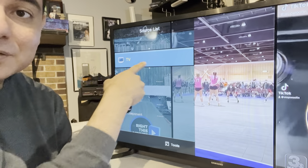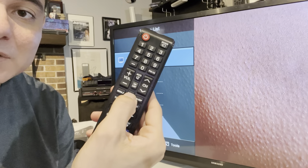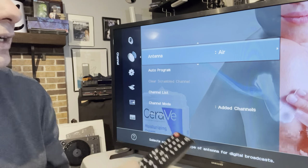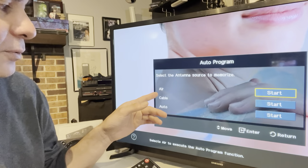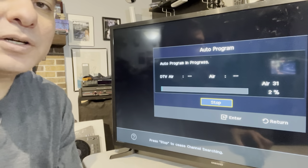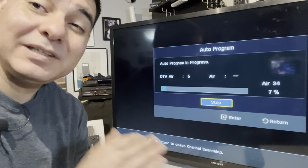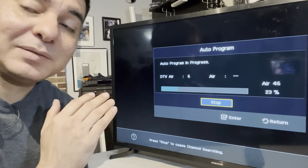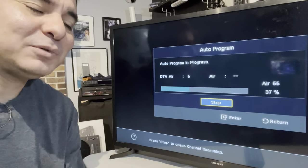On this Samsung, once I hooked it up it automatically opened a new source option. If you go to source you'll see TV — that means antenna — plus HDMI and other outputs. Go to Settings or Menu, find the little satellite icon, go to Antenna, and select Auto Program. Choose Air — not Cable — and hit Start. It's going to run through all the stations it can pick up. This will take a little time.